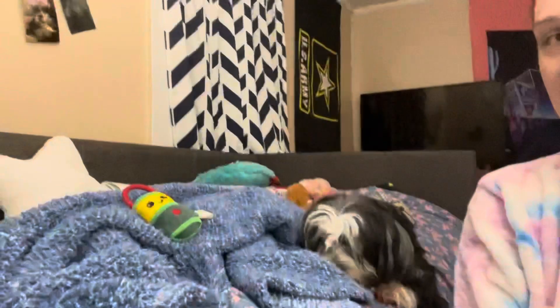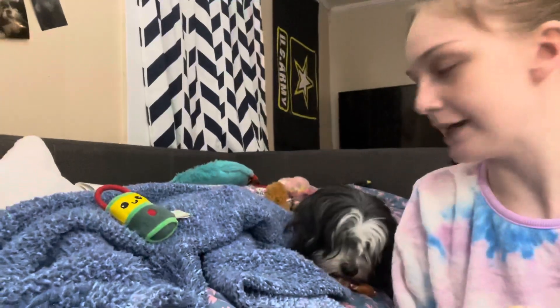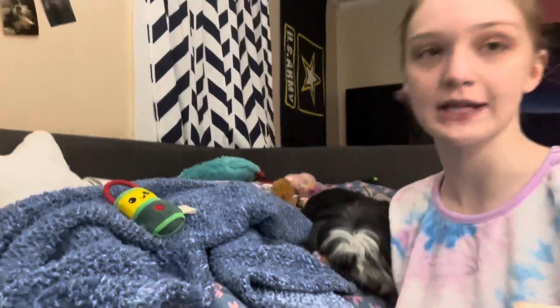I'm gonna show you what my mom got me here recently because I was meaning to show it in other videos but I don't think I did. And then I got two new things tonight also. Say hey, Trixie, you haven't been seen in a vlog here lately. She's chewing on a treat.